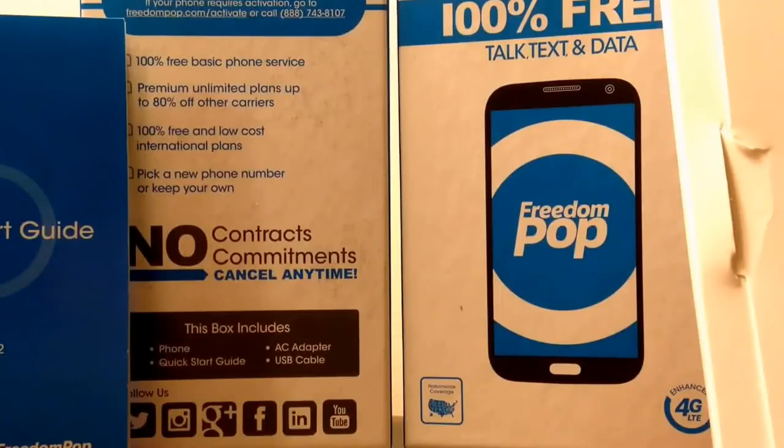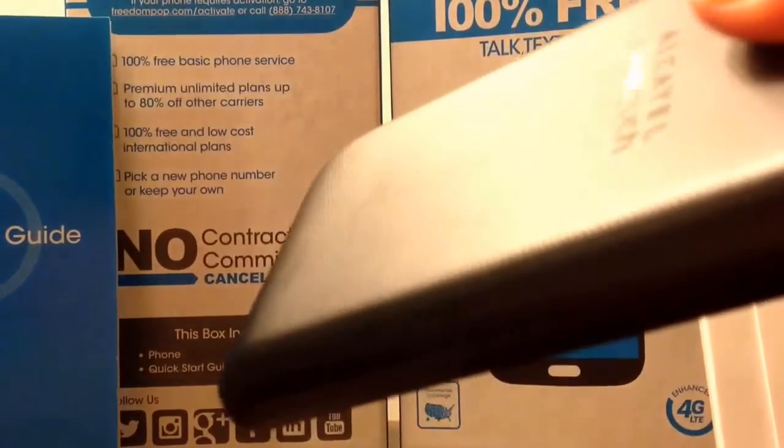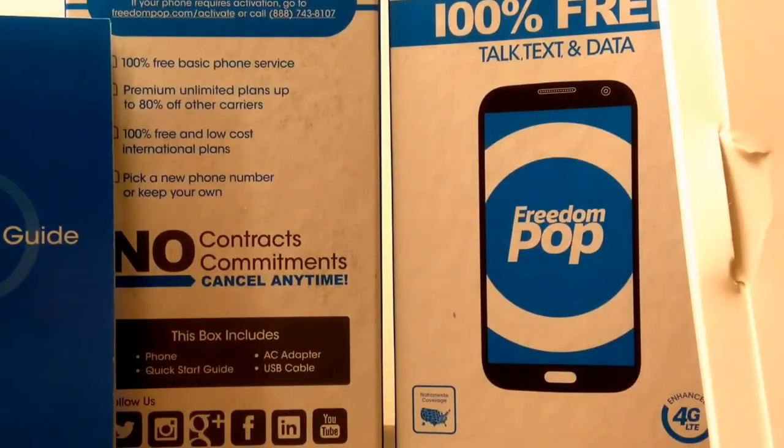I would stay away from FreedomPop. Do what you want if you want to save money, but I got myself a phone through Verizon — I know it's expensive, but I need a reliable phone. In the meantime I also put minutes on a TracFone just in case. They do have an insurance plan where you pay $5.99 a month.